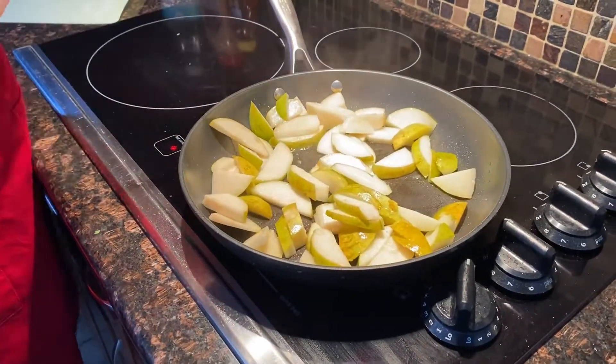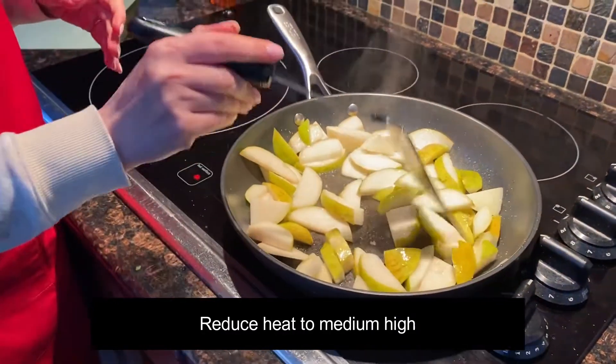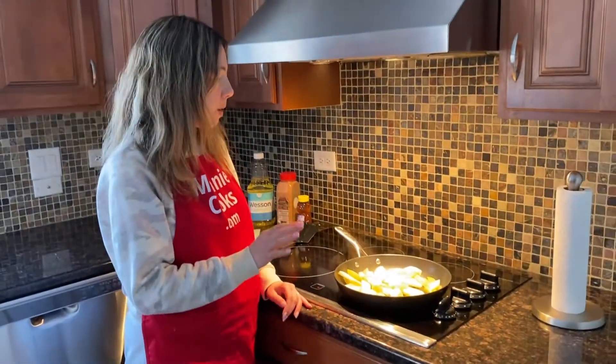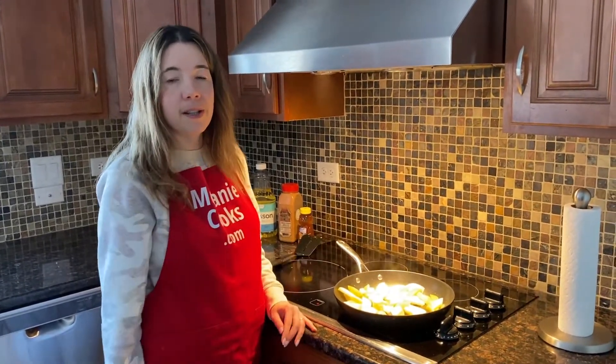And let's reduce heat to medium-high and continue cooking until they're soft. Keep an eye on them, and if they start burning, just reduce the heat to medium or medium-low. Mix them about every minute until they're tender.